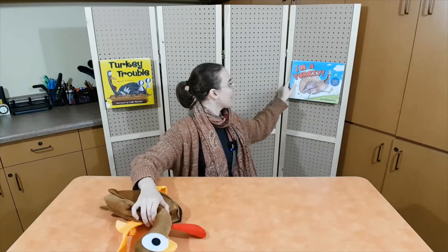Let's try that again. One, two, three — gobble gobble. Great job. Now it's time for us to learn more about turkeys by reading our first book. It's called I'm a Turkey. Let's read.